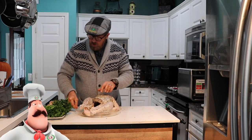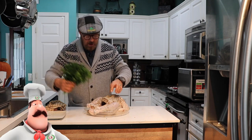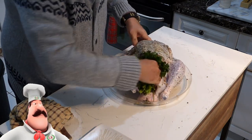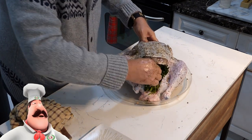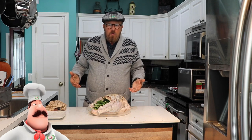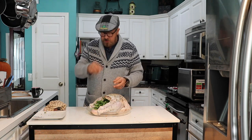I'm taking the Italian parsley — I like a lot, but you can use just one bunch. I'm just going to shove it in the cavity. And we're done with seasoning! We just have to tie the bird up, and that's easy.